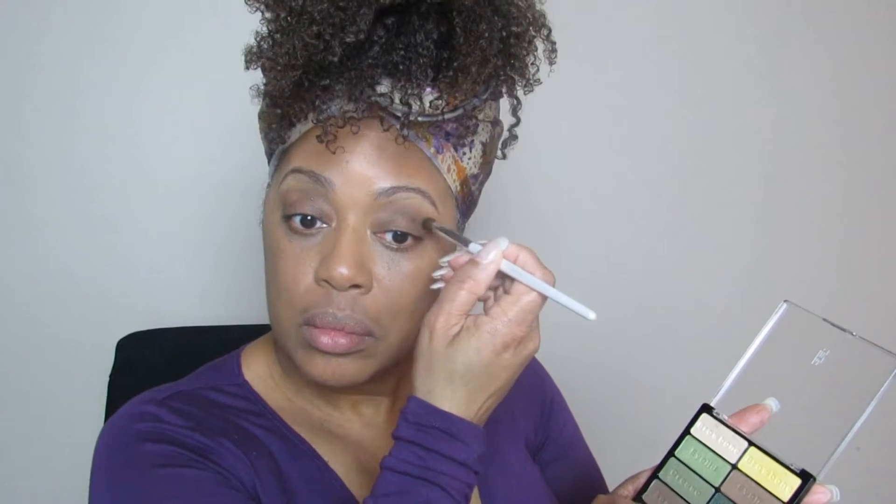Now I'm going to use that green in the crease of the eye. This is my elf brush — I'm going to use it right in the crease. I've got to give it up for elf; they have some really nice brushes and I see a lot of people on YouTube have a few elf brushes in their stash. I think that brush is about a dollar — you can get them anywhere. I blended it in with my fingertip. Try to be very gentle around your eyes.